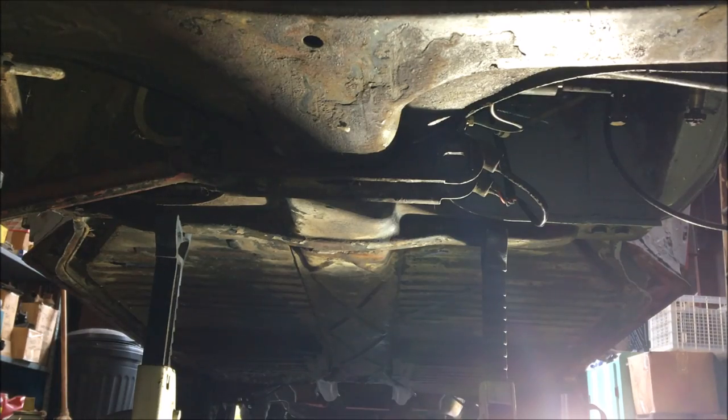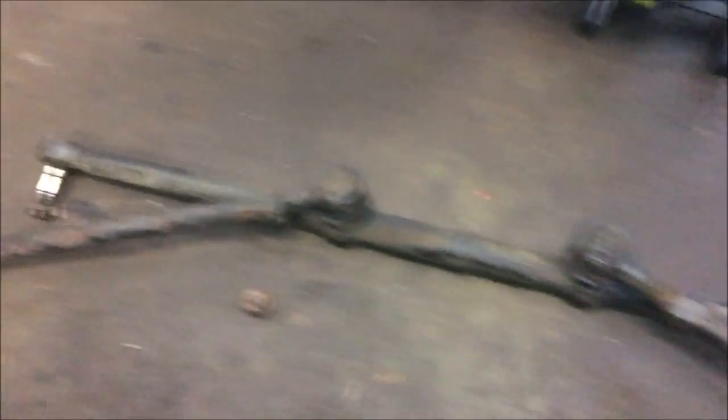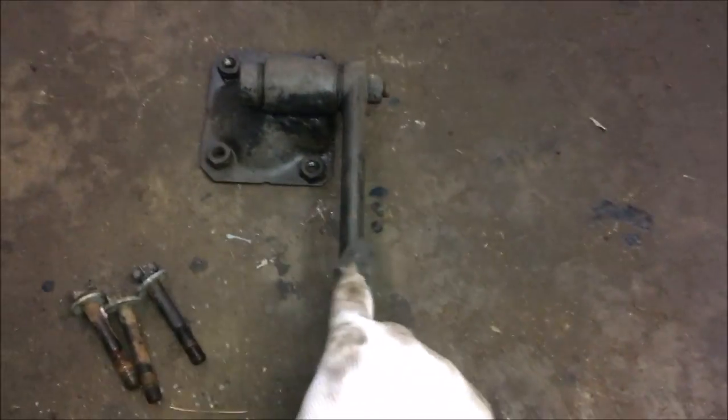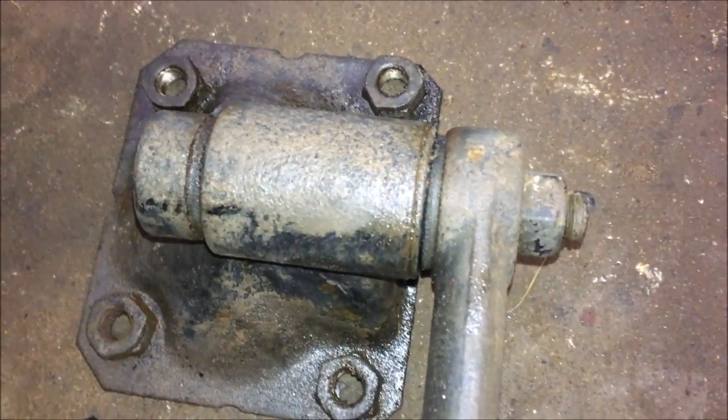One side lower control arm is off. Those bushings don't look right — I've never seen somebody replace these at one time. Those aren't factory, I know they're not. Tie rods are out — inner and outers — and the bar that goes from the steering box to the idler arm is all getting replaced. I took the idler arm off. That bushing inside of there is shot — I already ordered it. It won't be fun to do since it's pressed in, but I'll get it out.